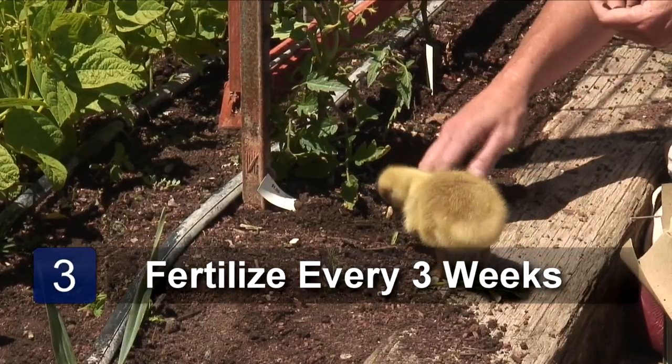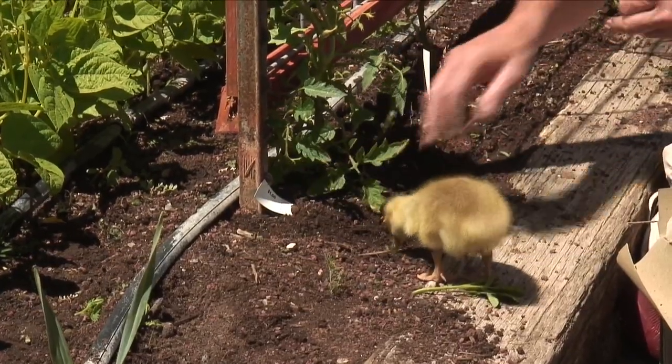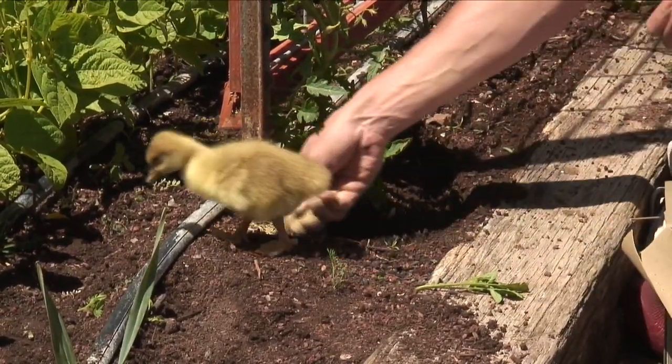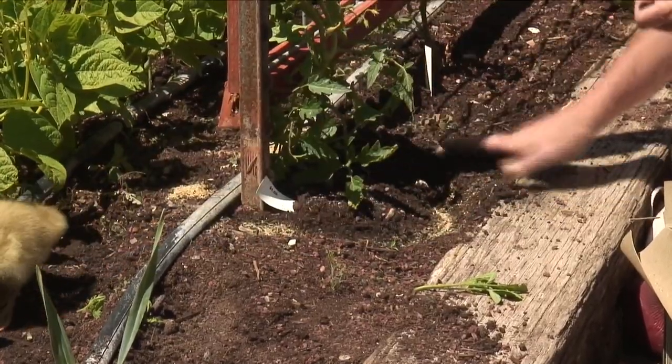We're going to want to fertilize the beefsteak tomato every three weeks. So we're going to make a little trench rounded about six inches out from the trunk, add just a couple of tablespoons of your fertilizer, work it all the way around, and cover it.